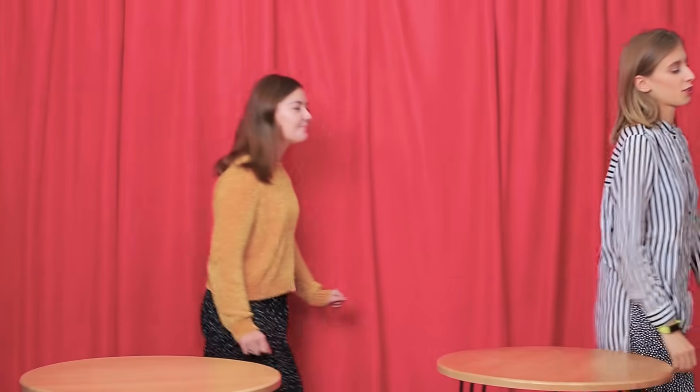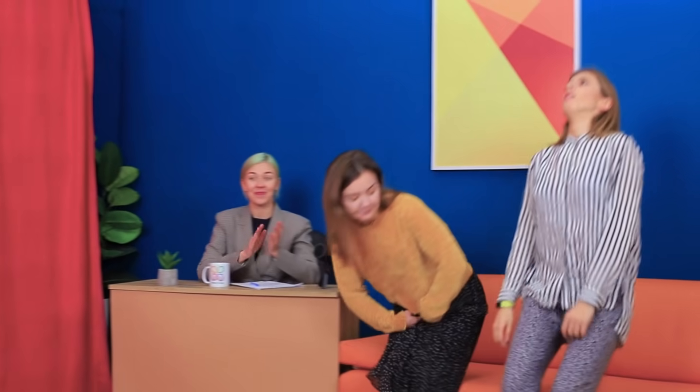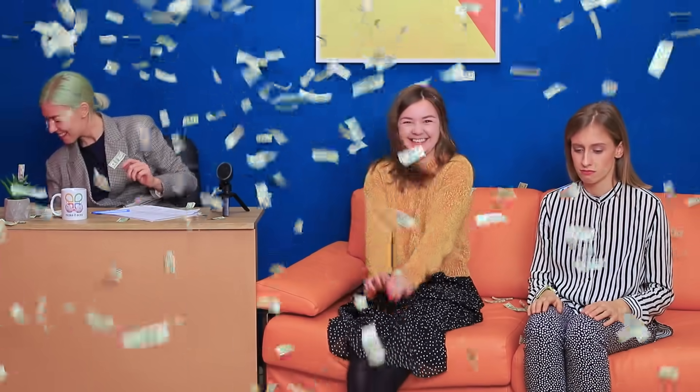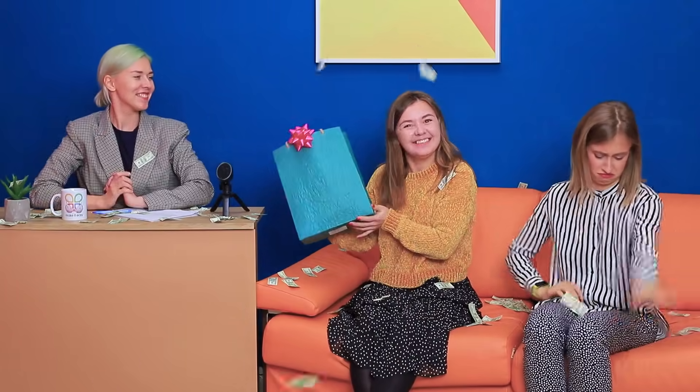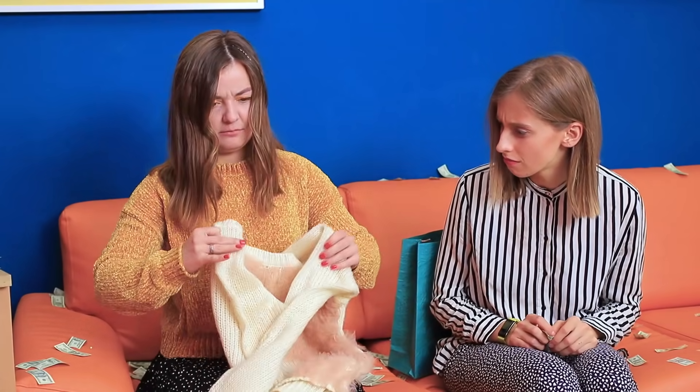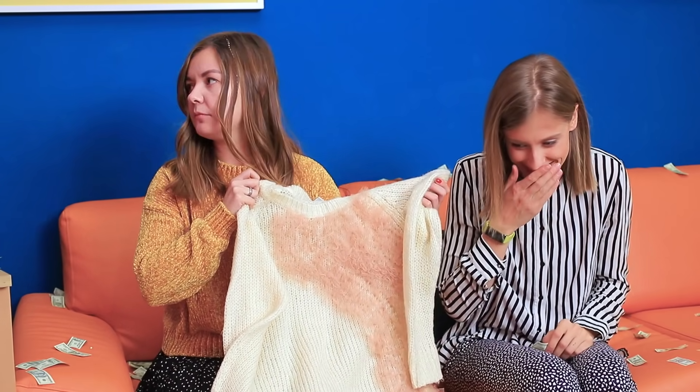And now it's time to announce the winner! You both did a great job and transformed a lot of things! But today the winner of our show, Change It If You Can, is… Cindy! Yay! And she gets a gift — it's her unusual remade sweater! What an unexpected present! Dear viewers, stay tuned! In the next episode, we'll be giving away a cash prize!